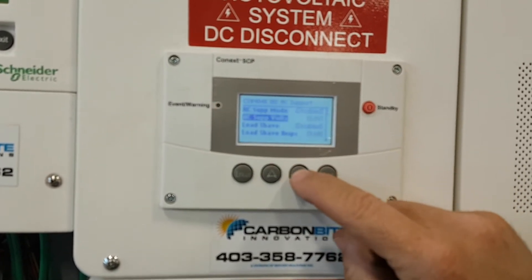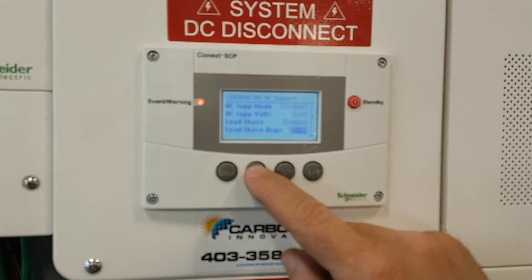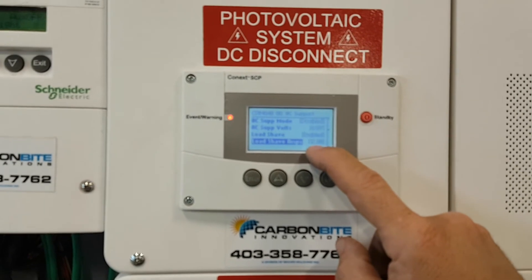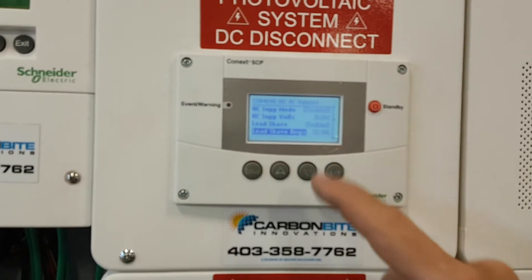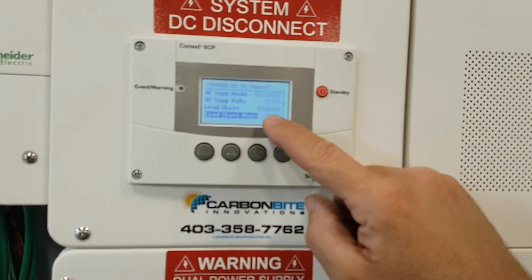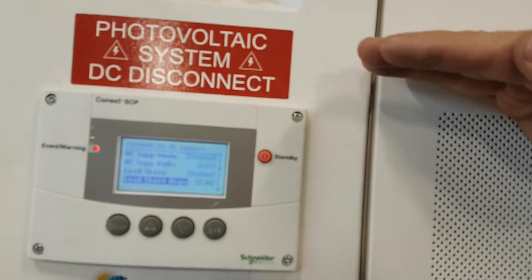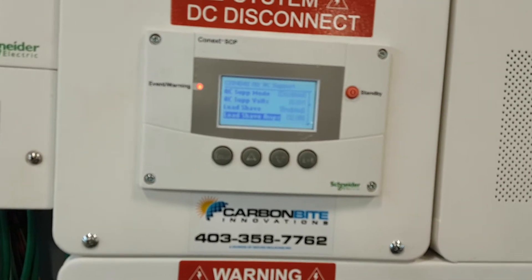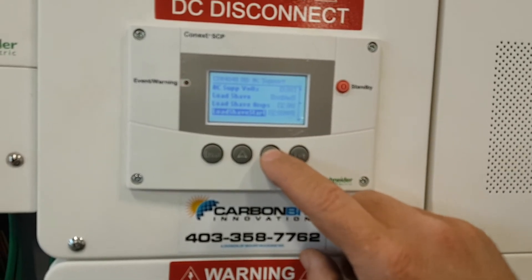AC Support mode I'm going to leave disabled. Load Shave I'm going to enable. What that means: the highest I can go is 12 amps, because the AC In breaker is at 15 amps — this is a calculation a few numbers less. So the generator is going to try to pull 15 amps, but anything over 12 the inverter will stop charging. If I have loads like an air compressor and charging going on at once, load shave shuts off the charging portion until it drops below 12, then charging comes right back.